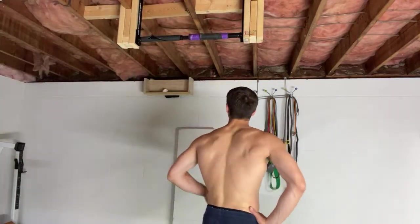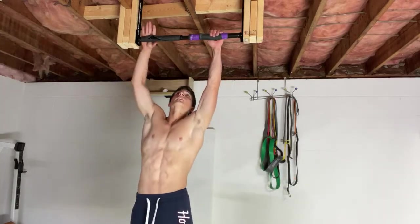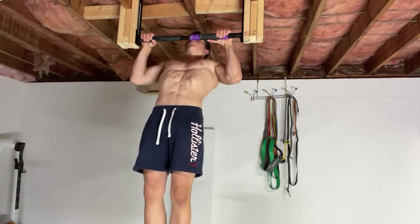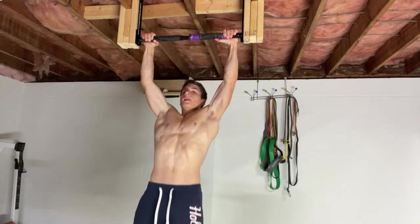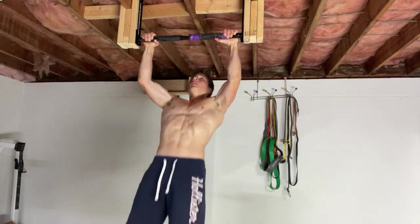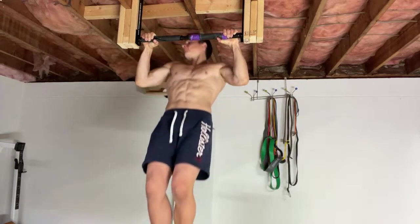I'll probably be ending this in a couple minutes, so whatever you guys want to see me do on the pull-up bar or any questions you got before I end, drop it down below and I'll be sure to answer it. Definitely also click the link in the description — it's the only link in the description. Let's do some pull-ups — ten.